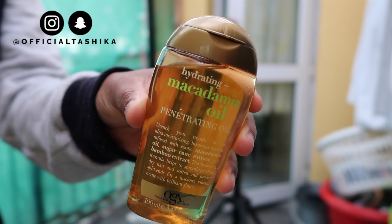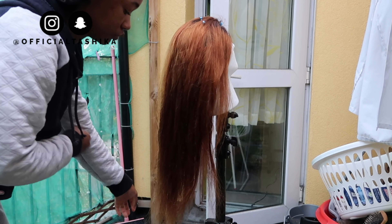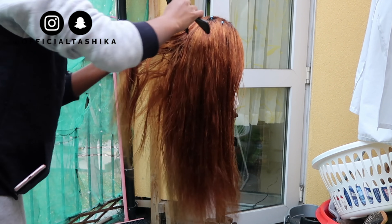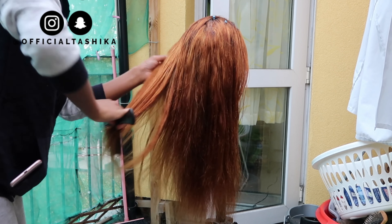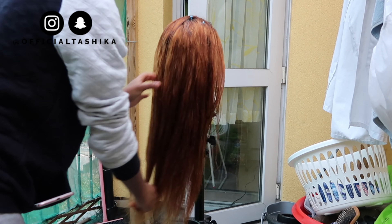I took the macadamia oil, which is really good for the hair, and applied it all over to give it a nice sheen. Especially because the hair has been bleached, it can be a little dry — and believe me, it was very dry — so I had to add some product to give it back some sheen and make it look more healthy.